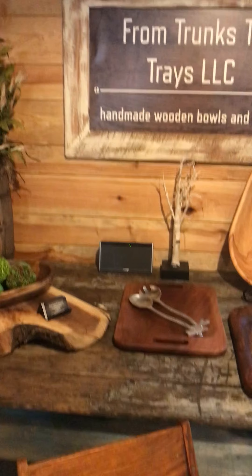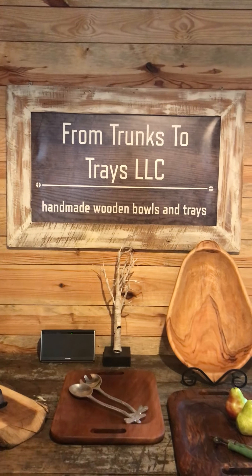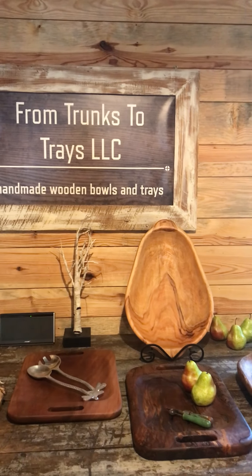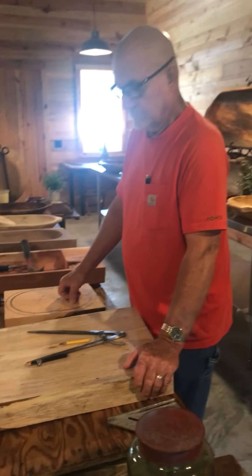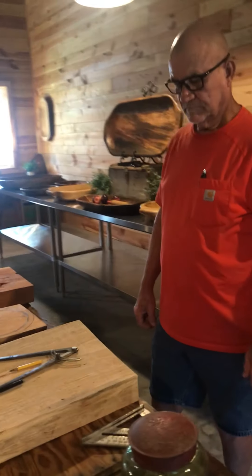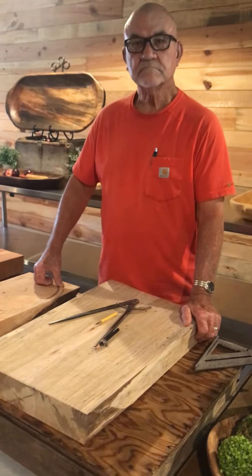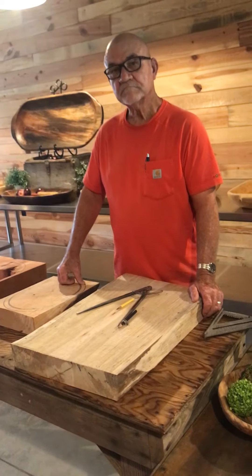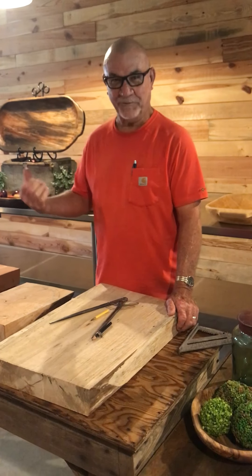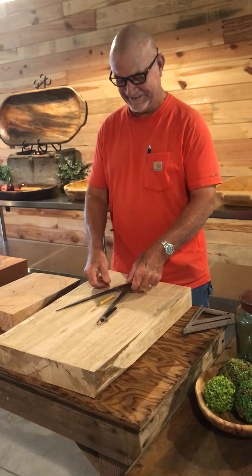We are Trunks to Trays and we are located in Hemingway, South Carolina. We live out in the country in a home that we have lived in for 41 years. Although our phone number is not on here, we will provide you with that at the end of this presentation. I'm going to pan over to this table where Carol is and let him tell you a little bit about how he goes about crafting a bowl.